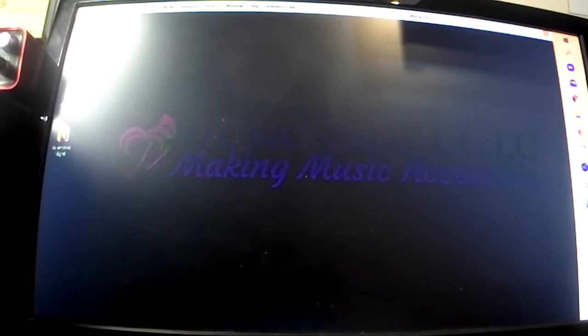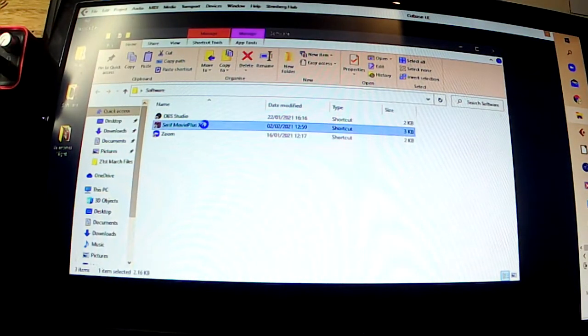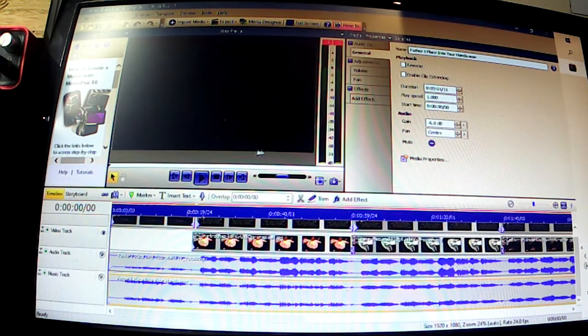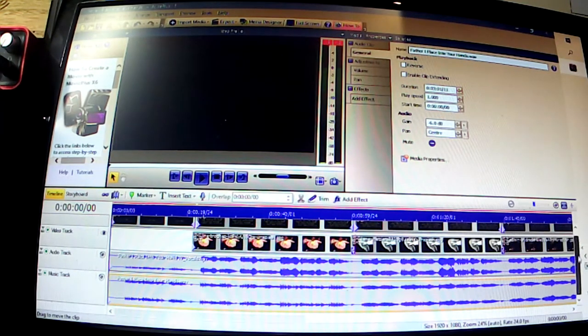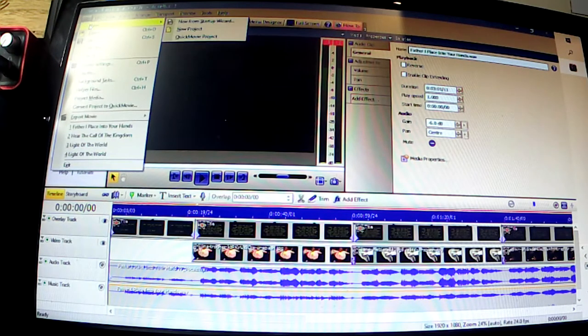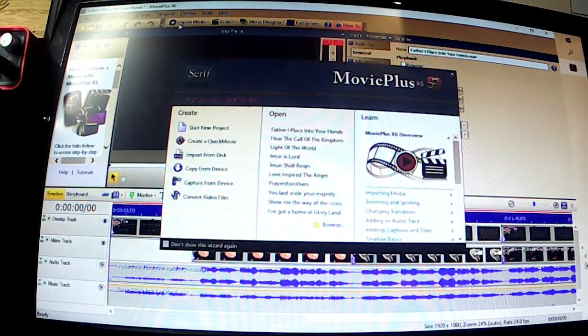I put those images into my video software. Vick has kindly given me a copy of Movie Plus. I've got a file open already — 'Jesus, Father, I Place Into Your Hands' — which I had to redo because I've been asked to add some vocals onto it, so I just had to rejig it and swap the audio track over.